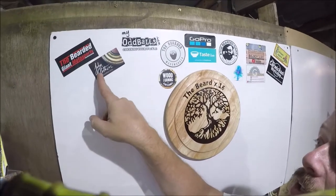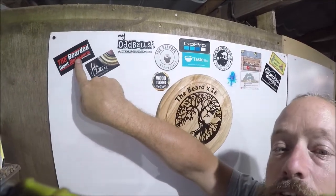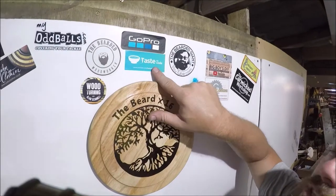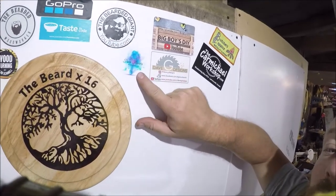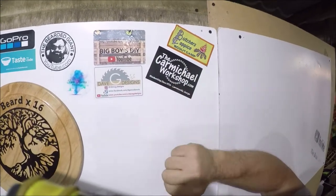So — the bearded woodworker, John Clothier; the bearded giant; Alan's woodturning; Taste the Code; another one of the bearded giant; Pam Harris; Dave G Designs; Big Boys DIY; Carmichael Workshop; and that's just a scout camp. What I do every now and again is, because you can't really see my stickers, I really want you guys out there to benefit from them being on there. I know I've not got a lot of subscribers and not a lot of views, but there may be one person out there that sees your sticker and thinks, 'I'll check that guy or girl out.' So every now and again I'm just going to do a quick close-up of the stickers.